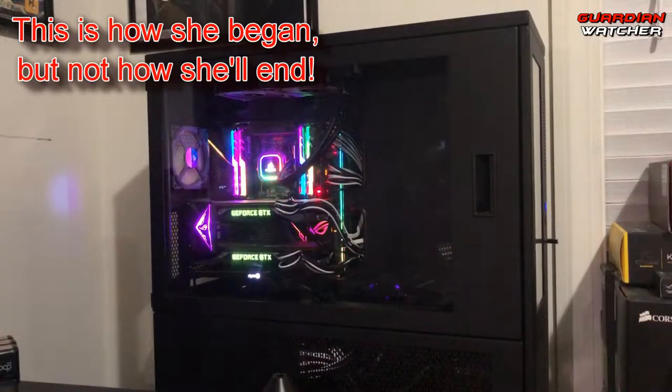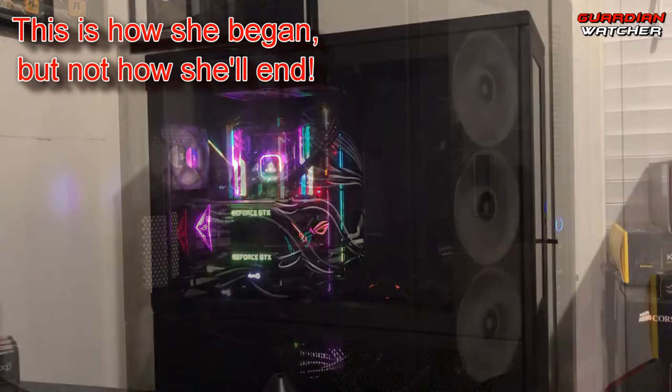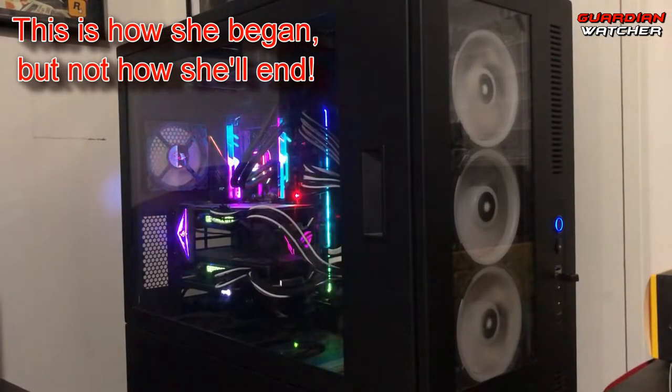This PC is heavily overkill even for what I use her for. I render videos while I game, but for the most part this PC is more for the enthusiast due to all of the aesthetics.